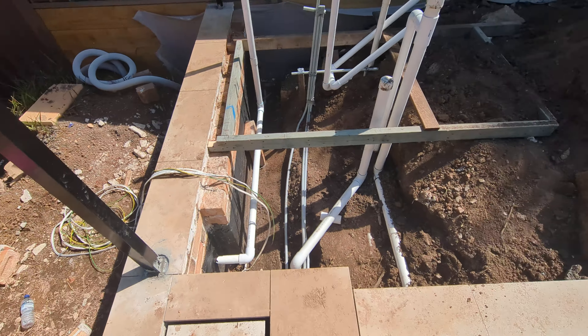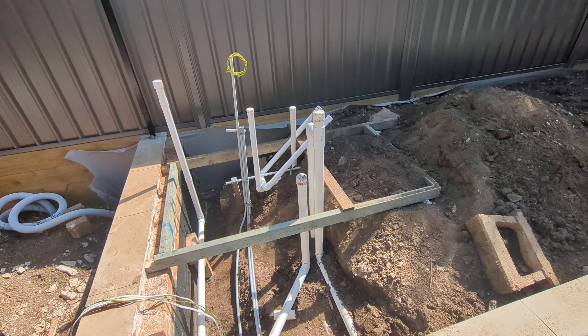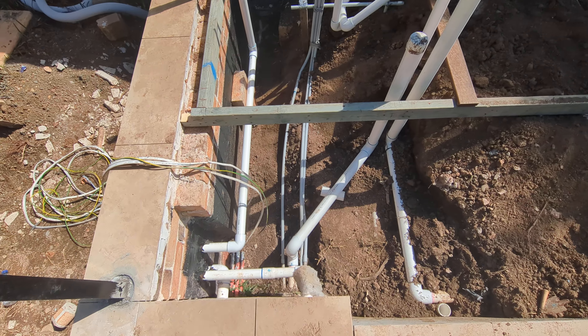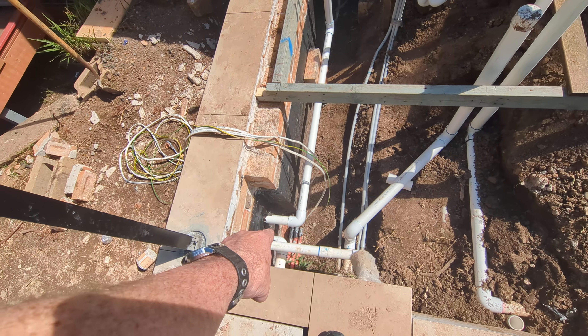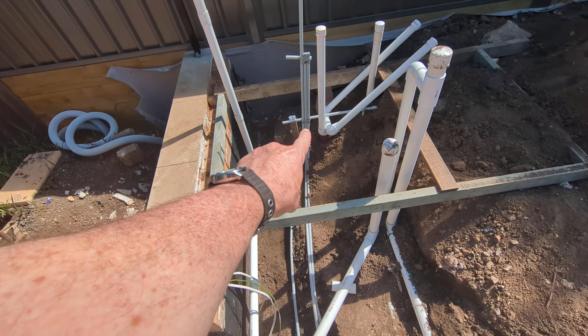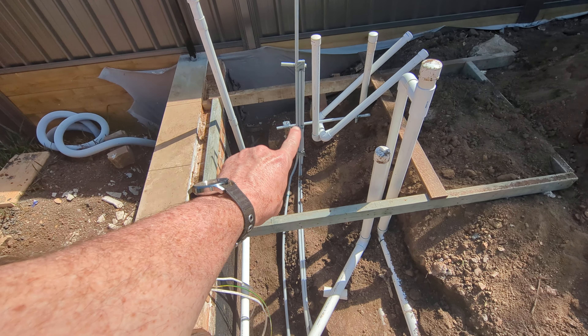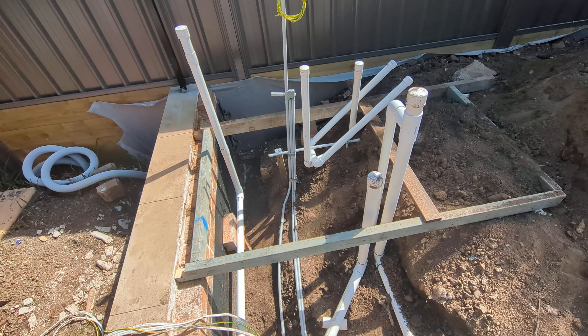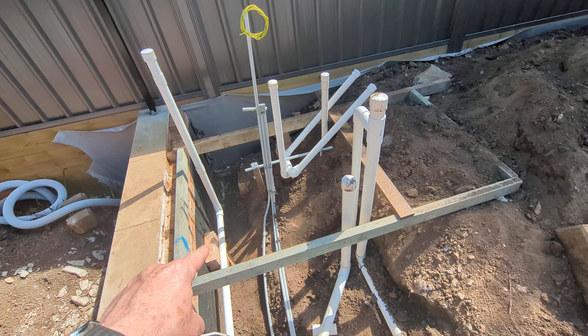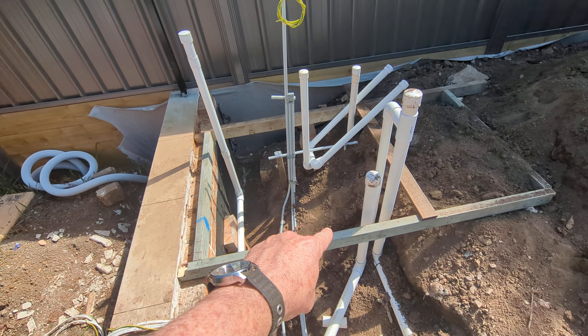Check it out — the pipework is now in for the pool. So all that's left is the cables. I've got to run the four conduits up there and just pop them out of the ground. All the electrical conduits. We've got the formwork ready.